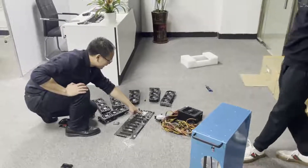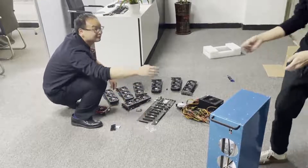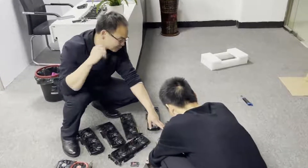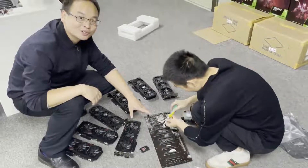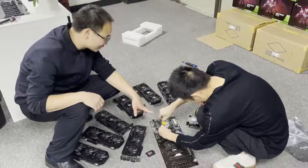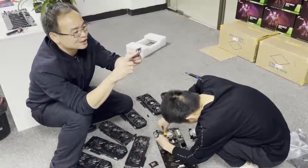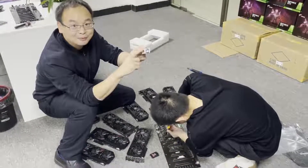First we install the CPU, then we install the memory. This motherboard supports DDR3 memory. Now insert it. And this motherboard supports M-SATA SSD. Now install the SSD. You can see this one — this is M-SATA SSD, not M.2 SSD.